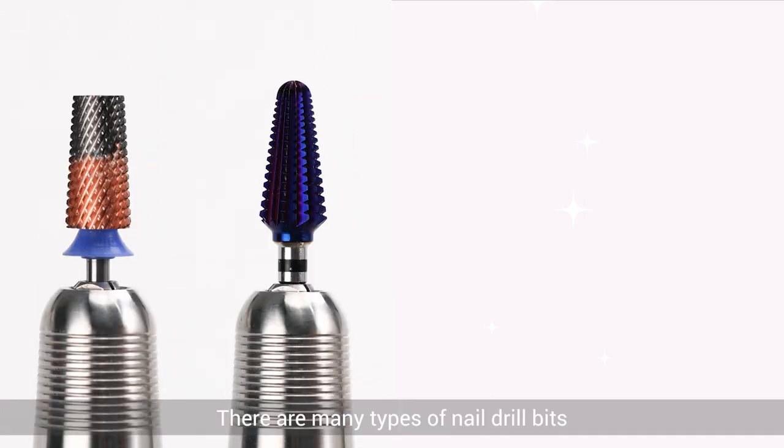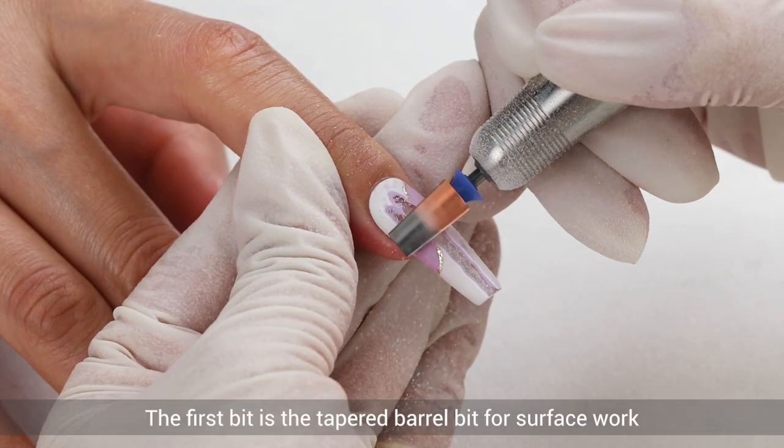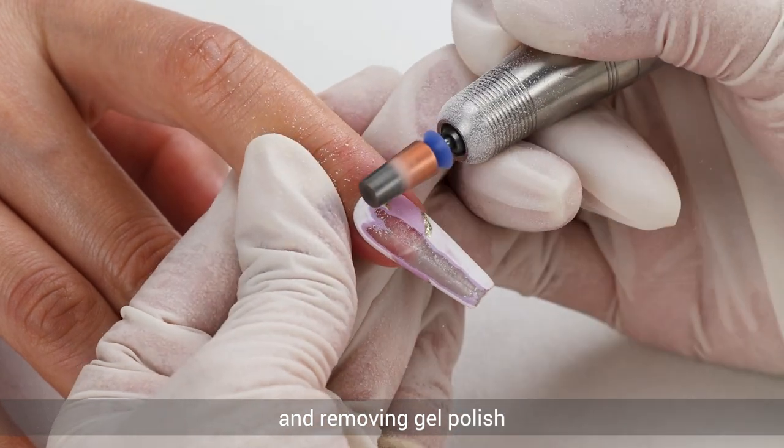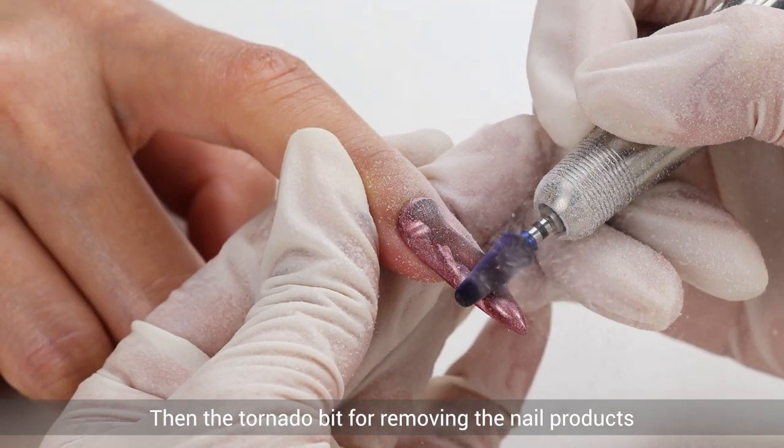There are many types of nail drill bits, but let's start by learning about the four most basic ones. The first bit is the tapered barrel bit for surface work and removing gel polish. Then, the tornado bit for removing nail products.